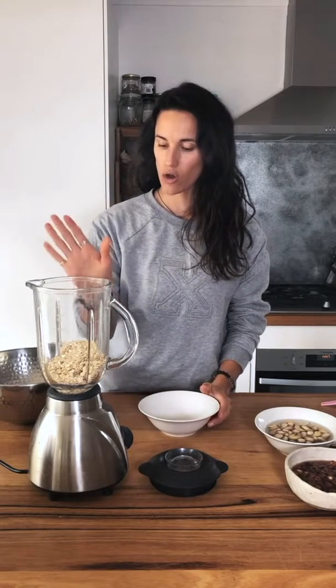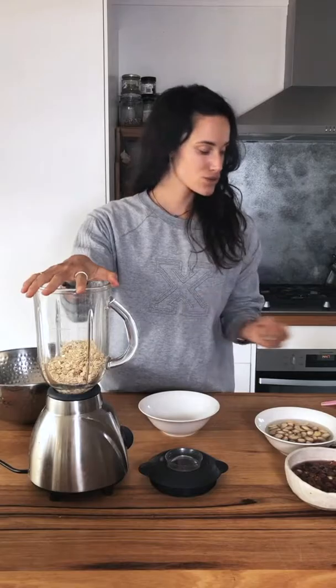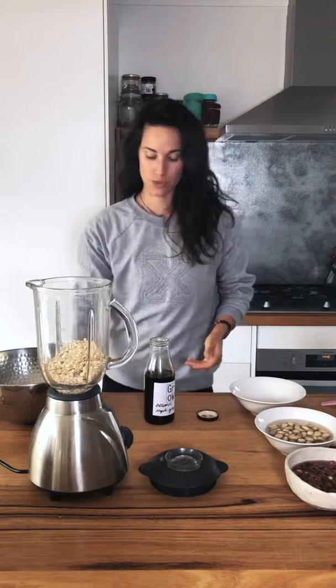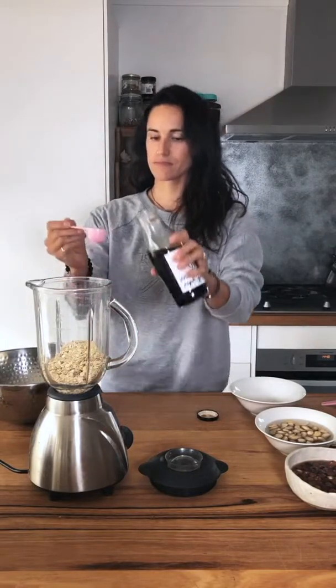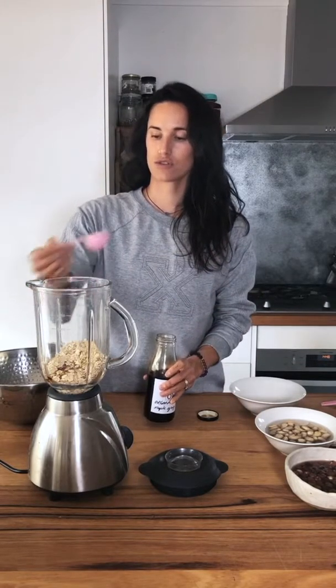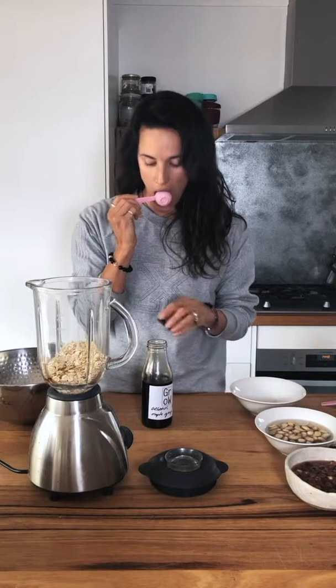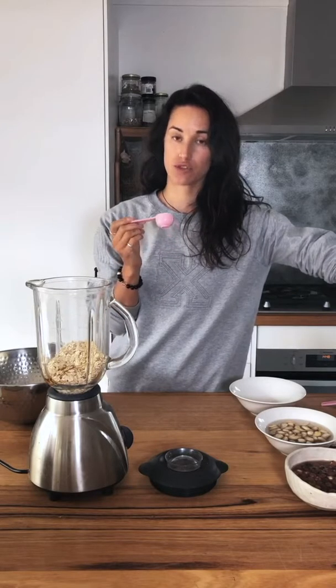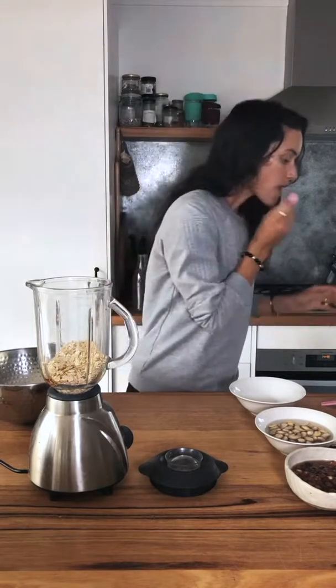Because the oats are going to be strained, you can use dates, honey, or maple syrup as your sweetener. I'm going to use maple syrup — a tablespoon of maple syrup. And then of course you lick the spoon — waste not want not. If you prefer your oat milk sweeter you can do more, but oats are usually pretty sweet anyway.